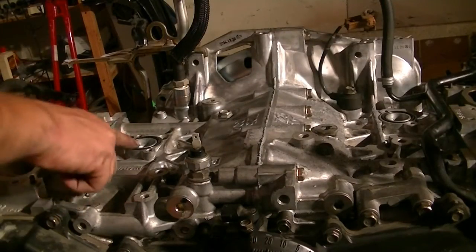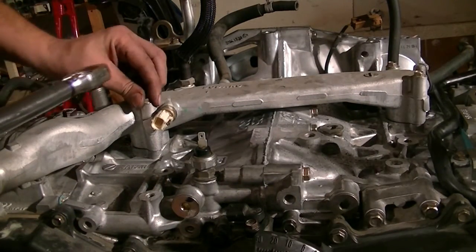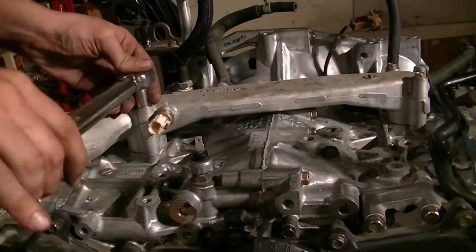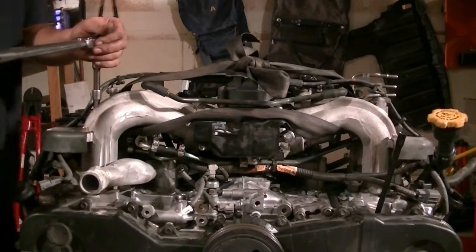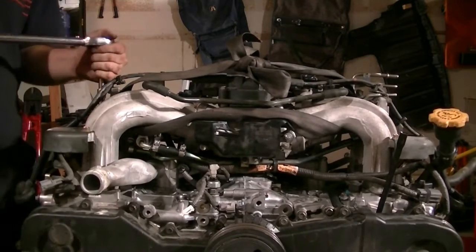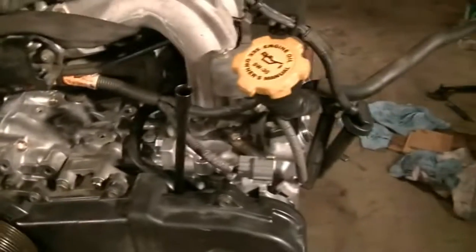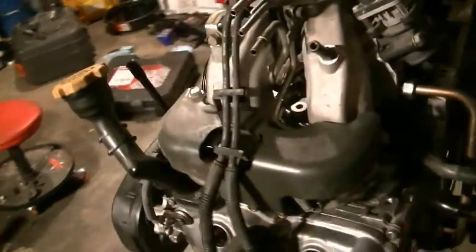Next we put the left-side timing belt cover on. Then it's time to put in our cooling pipe, making sure we replace these two O-rings. I'm going to torque those bolts to 10 foot-pounds. Next we put our intake manifold gaskets on and drop in the intake manifold, torquing it down to 18 foot-pounds. After that we go around and reconnect all the connectors we removed in part one, making sure we put that EGR pipe in the back.